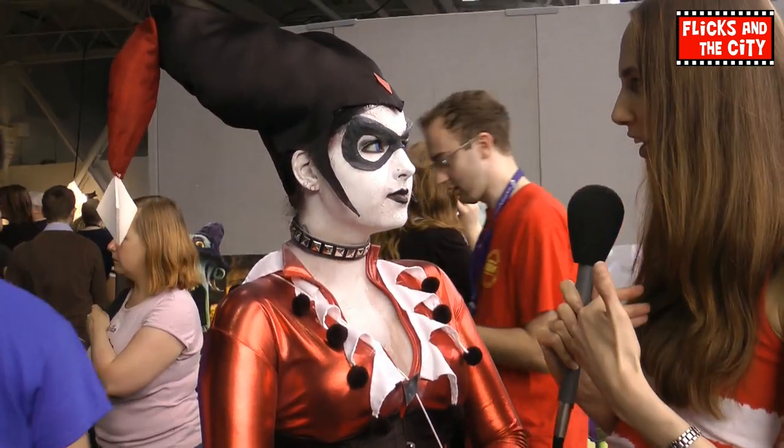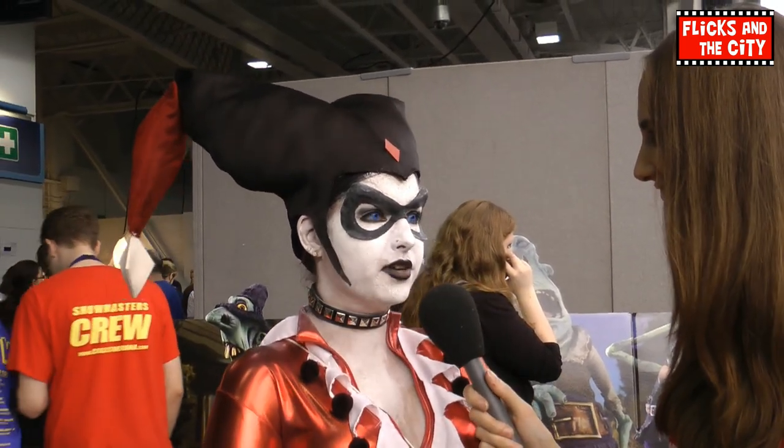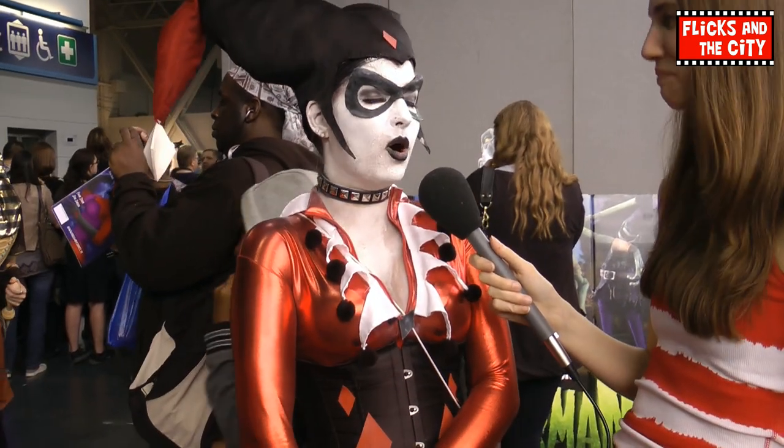You've got all the face paint on, the masks, the contacts as well. How are the contacts? Oh, I'm fine with contacts, although I'm actually short-sighted, so I can't really see all that much. But it's alright. The face paint takes forever to put on.